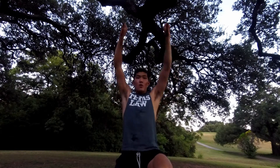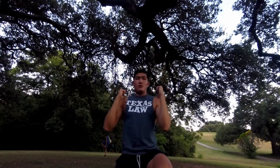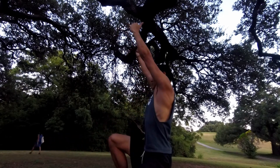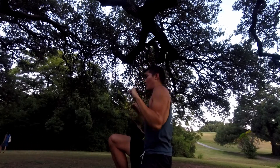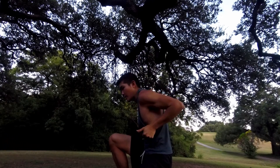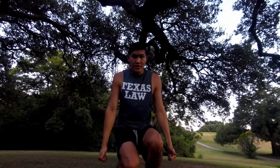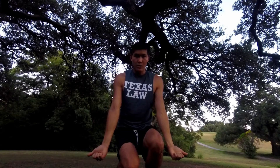Five is pointing your thumbs away from you. So from the side: one, two, three, four, five. From five, six is bringing your thumbs up, and seven is pointing your thumbs out — because we want the lats to activate when we're locked in on the top of that dip position. So: one, two, three, four, five, six, seven — and back: seven, six, five, four, three, two, one.